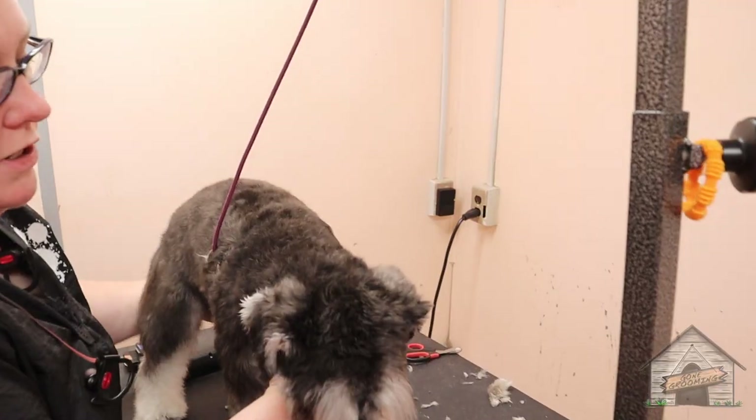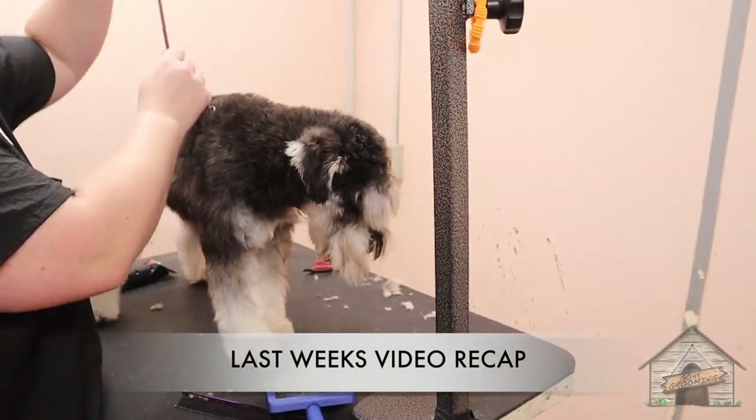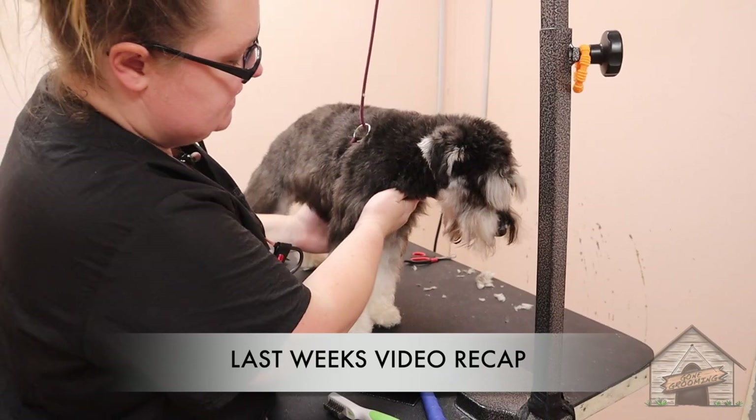Previously grooming Kiva. Kiva here is going to go on the short side of the groomers — that's going to be a seven.